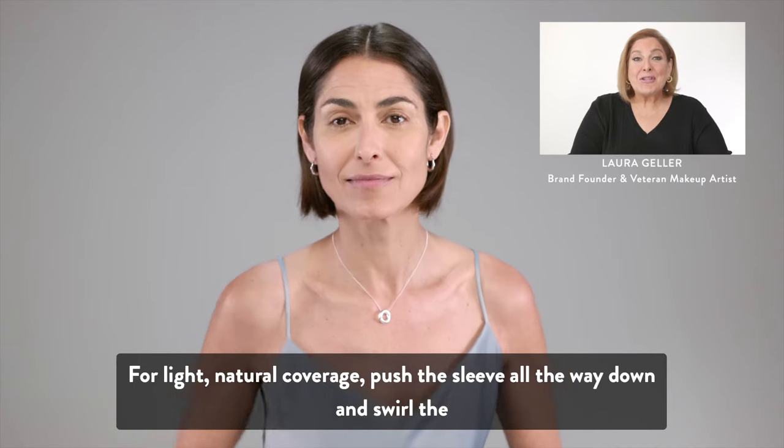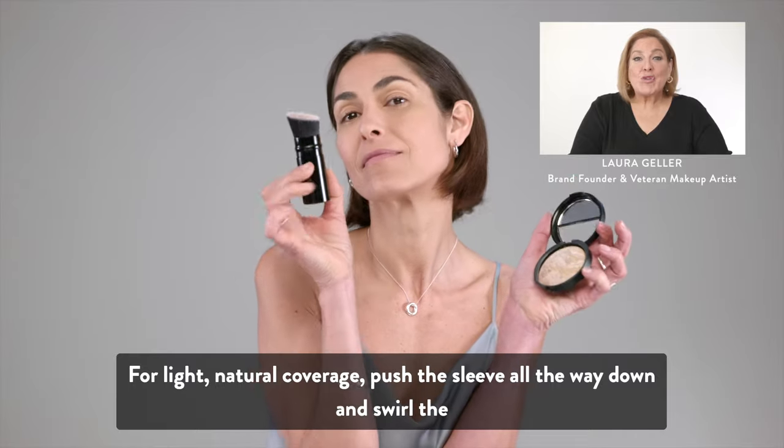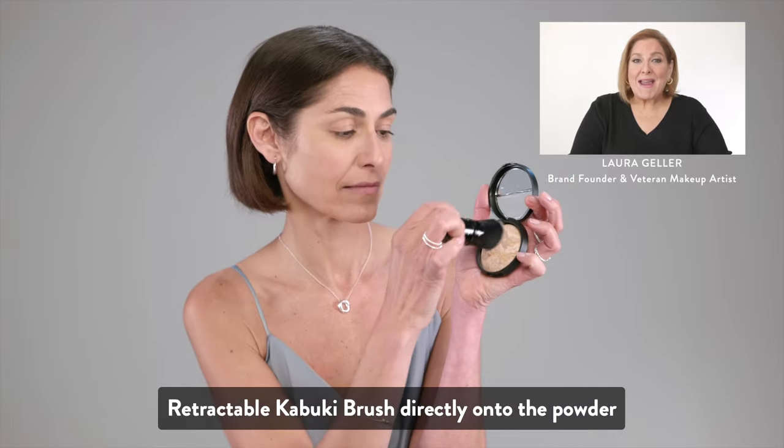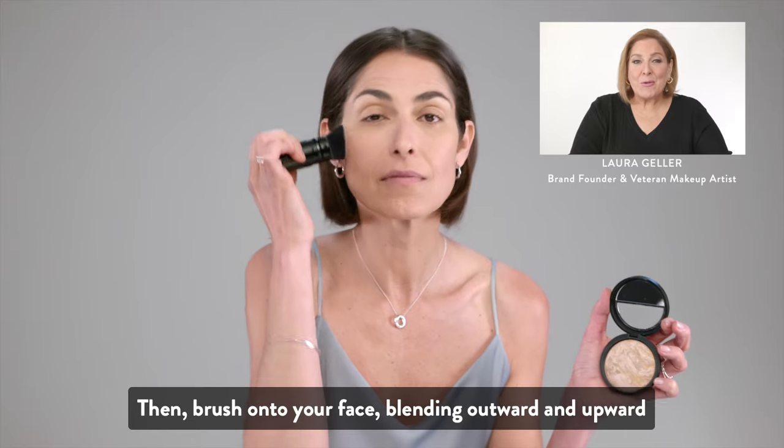For a light, natural coverage, push the sleeve all the way down and swirl the retractable kabuki brush directly onto the powder. Then brush onto your face, blending outward and upward.